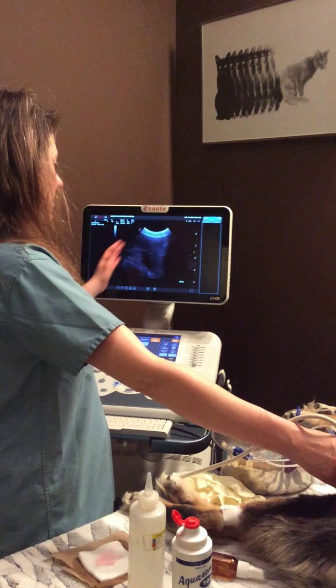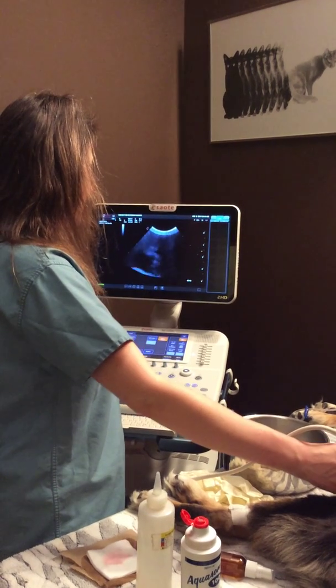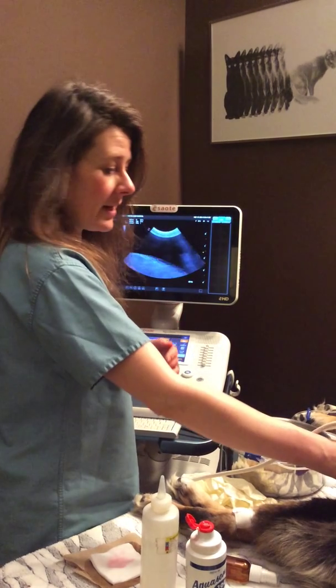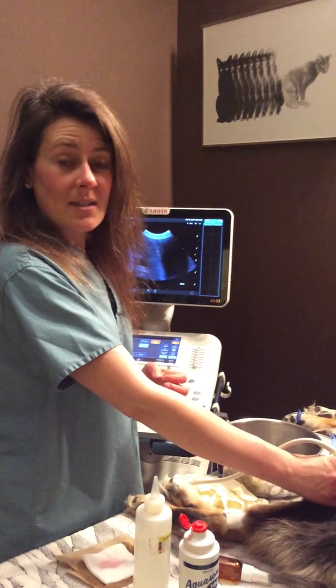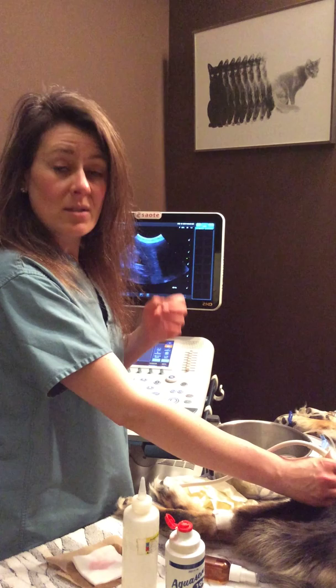I just wanted to show you the screen and some of the fluid that is in her belly that we're going to remove today. We do ultrasound a lot — it's very good for diagnostics, as well as monitoring and treatment progress.